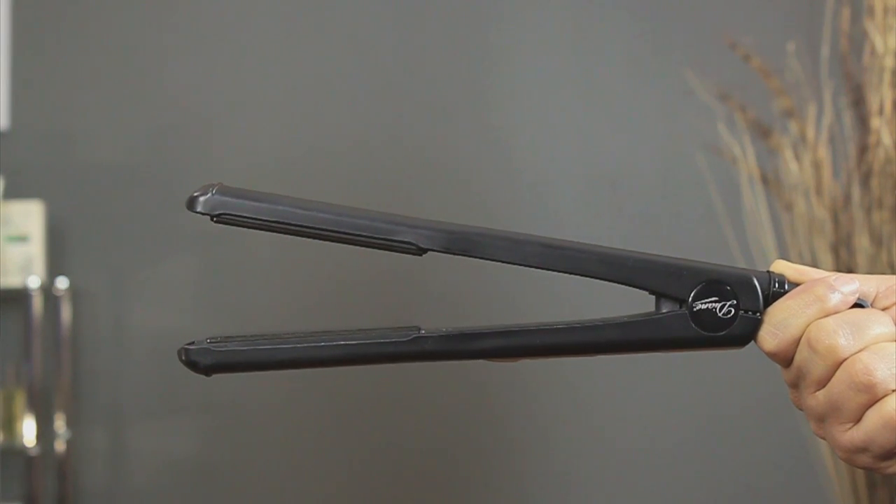Hi, my name is Tanisha, and today I'm going to talk to you about how to flat iron hair without leaving indents. I'm going to demonstrate this with a one-inch flat iron.